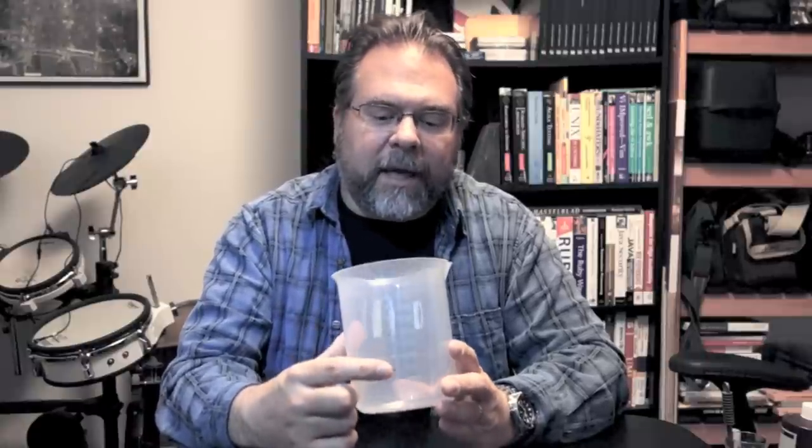You're going to need some graduates. What I have here is my number one graduate — this is the one I use to mix up my Rodinal, and it's marked in milliliters. I've got the common measurements I use marked off on it. I use this one to mix any chemicals; it's a liter, the right size. I also use it to measure my rinse water, my stop water, all that kind of stuff. This is a stirrer, and I use that to mix my Rodinal or any other chemical I happen to be using — fixer, etc.